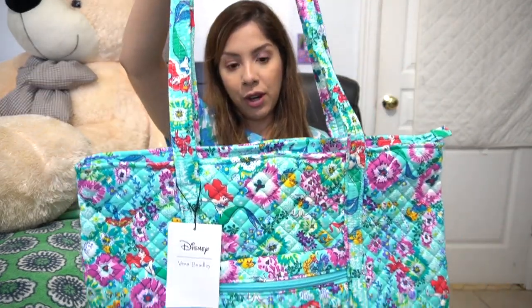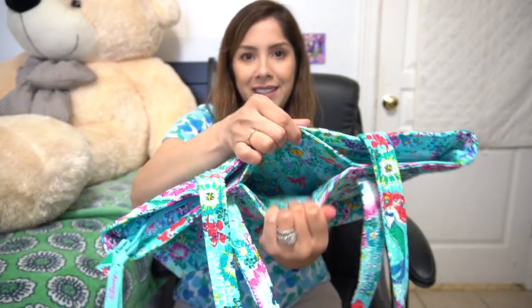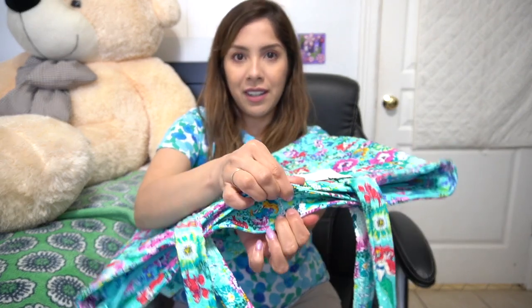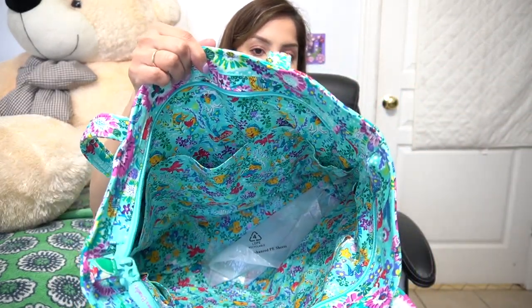This Vera tote also has a 12-inch strap drop. You do get a closure — it's not magnetic, so this one does not have a magnet. You do get the lining inside. The exterior front has a slip pocket and a zip pocket. The interior has your six standard pockets and no zip pockets.